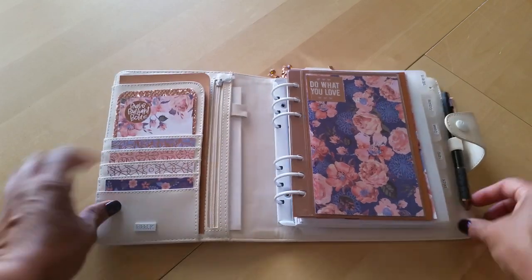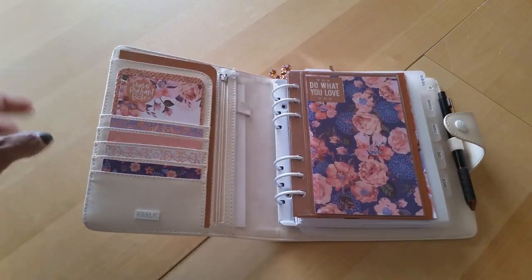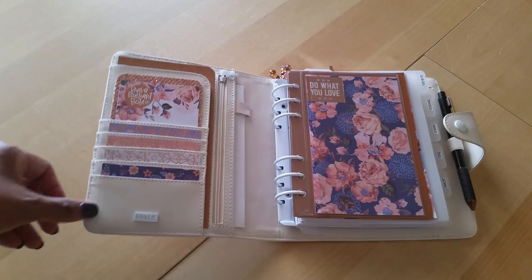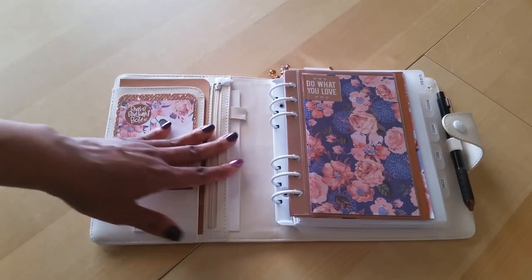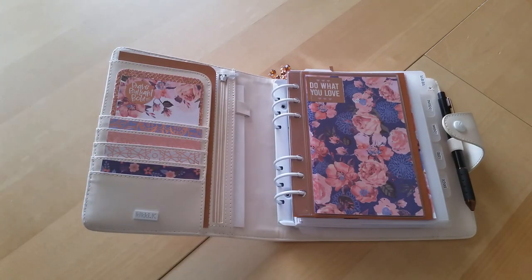This planner does not lay flat, but I think a lot of that is because it's new. I'm sure once I continue using it and break it in, it will lay flat just fine.